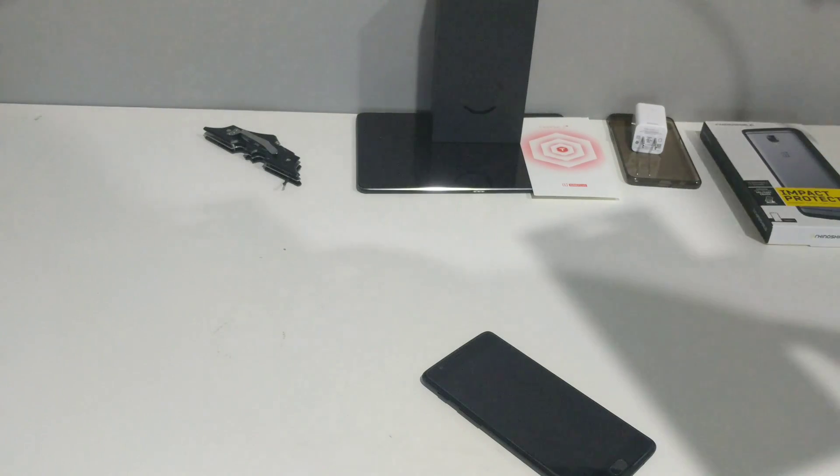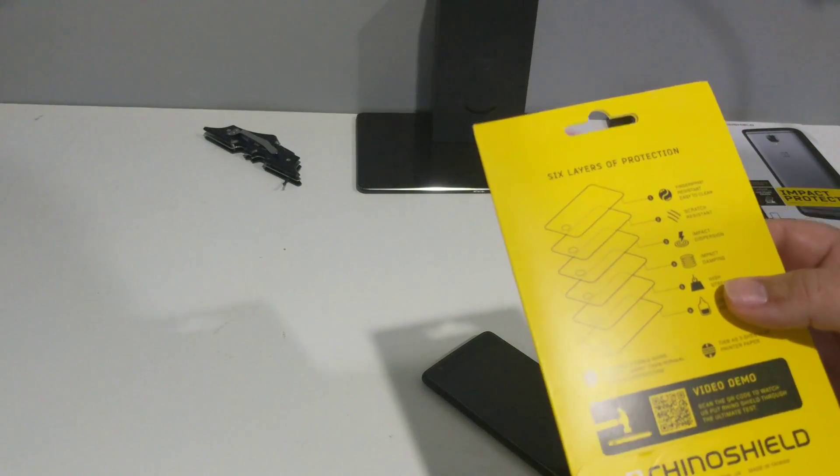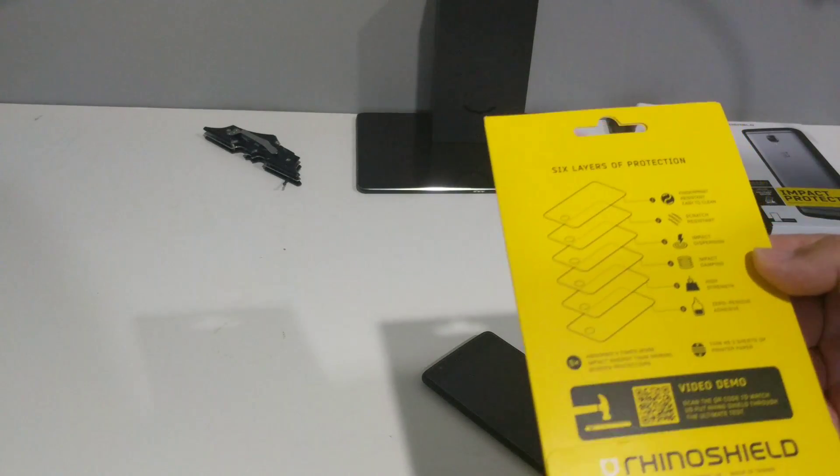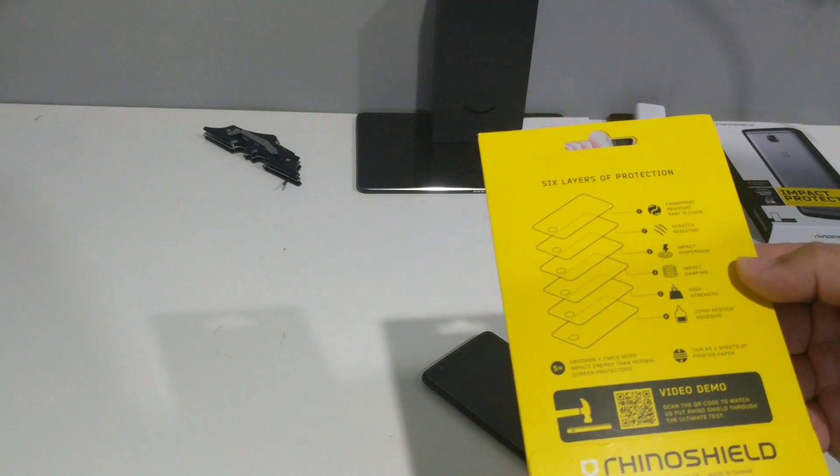So we've got the back — it's fingerprint resistant, scratch resistant, impact dampening, high strength, zero residual adhesive.